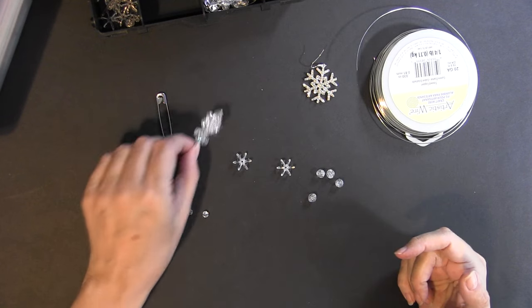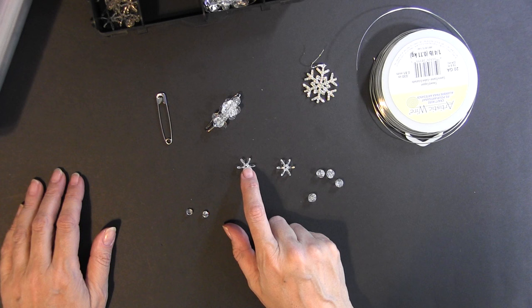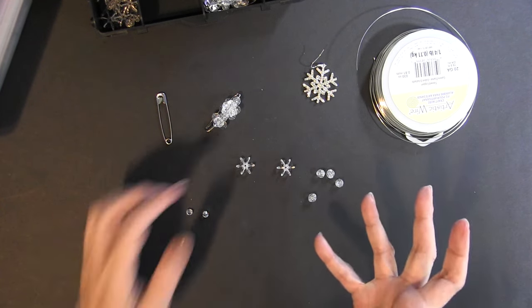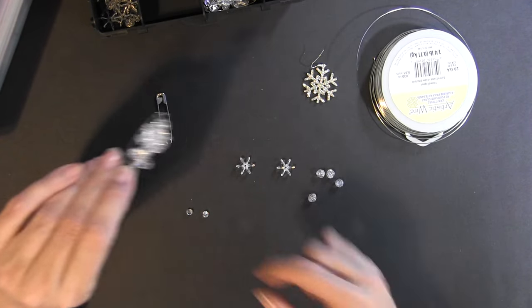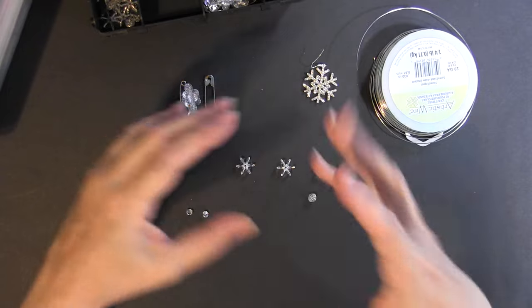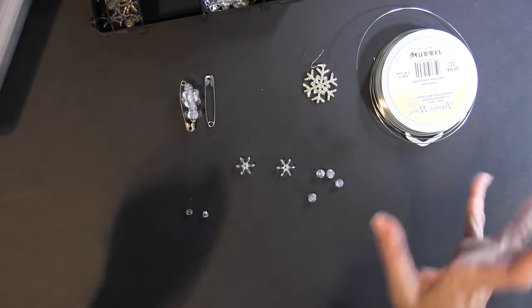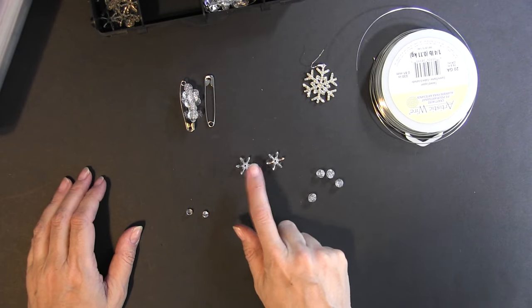You're going to be putting beads on these pins. These are the starburst or sunburst beads — I got clear ones because I really like clear, but you could get green or any color. These are like the branches of the tree. You could alternate and have some red ones to make it look like Christmas lights, but we're going to add lights in between.